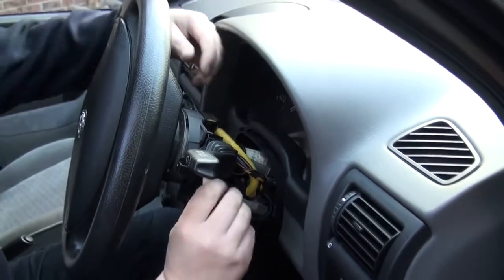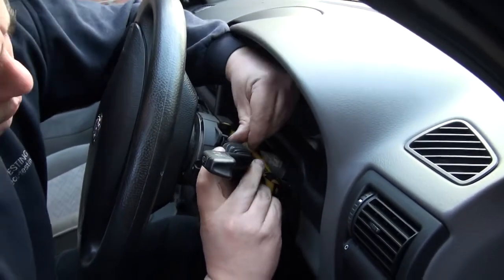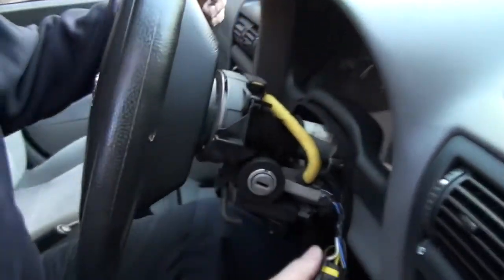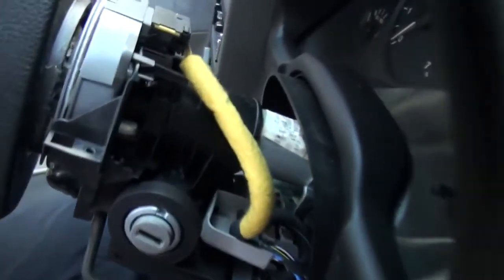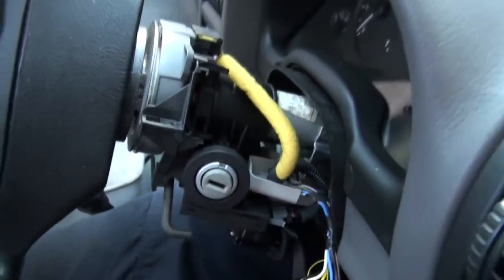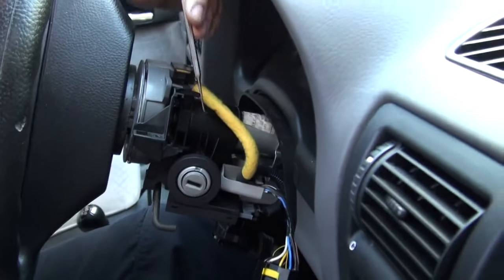Then you need to remove the wiper arm itself, which is clipped top and bottom, and then pull it out. That exposes the top of the key reader. The hole for removing the key reader is set right back towards the plastic part of the column.